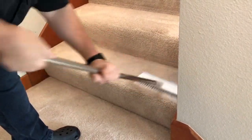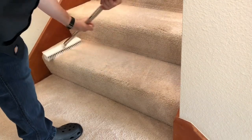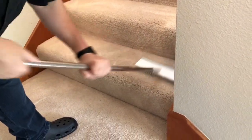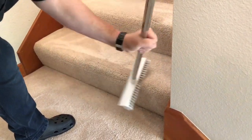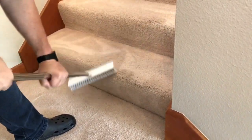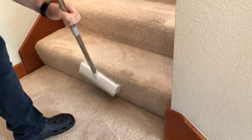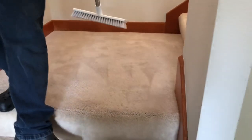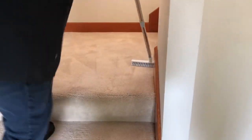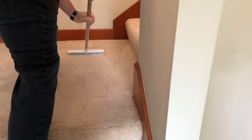I pre-sprayed the stairs real good with the Green Dragon and then I'm scrubbing it in. Remember, the Green Dragon will dry down to a crystal, so even if there was anything left in there it would dry to a crystal and be removed. I'll show you the three-step process: you vacuum the stairs real good, then pre-spray them, and then scrub them clean.